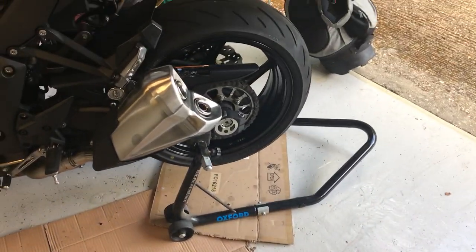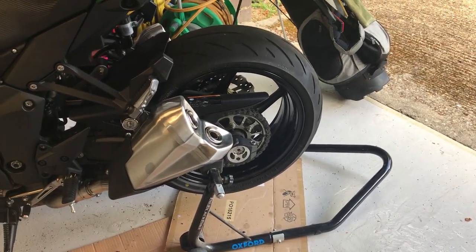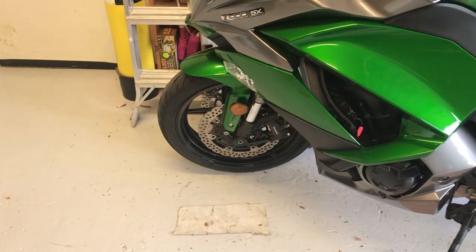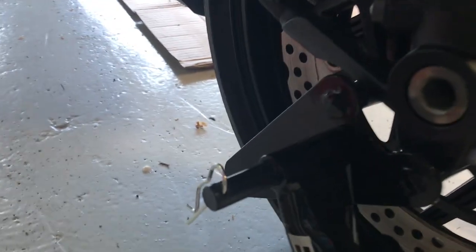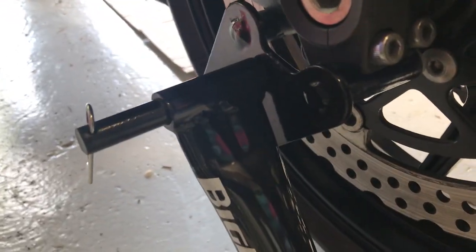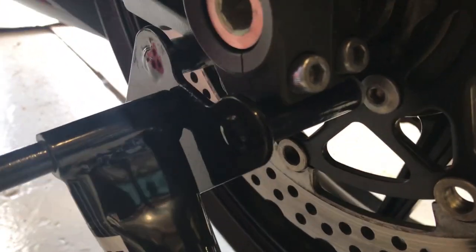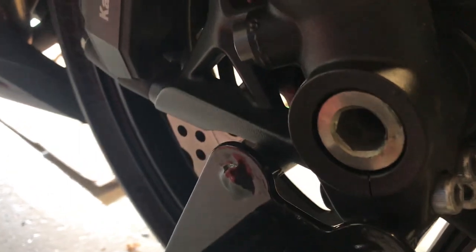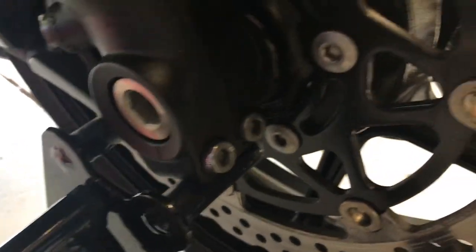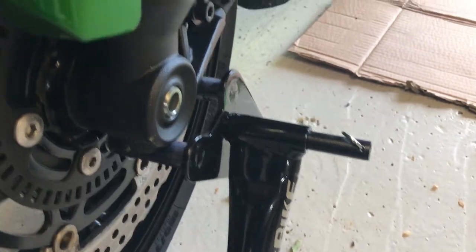I'll put the rear paddock stand on because I've cleaned up and sorted the wheel out and put a nice coating on there. Then I'll do something to the front, so I'll need to move the bike away from the racking and get it on there. As you can see, the front pin is underneath the fork — the first pin here — underneath the fork, and this one's behind the fork. That's the same on both sides.